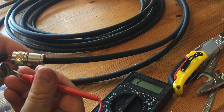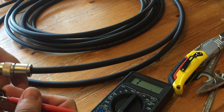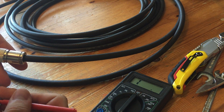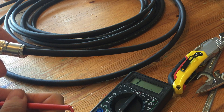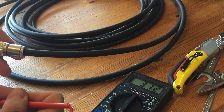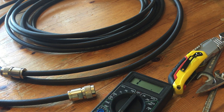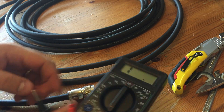Next we're going to try the pins, and these are the trickiest because you've got to hold them in such a way that the probe only touches the inner pin and not the body. Doing that with two hands is awkward. We're looking at about 30 ohms, so that all looks good - relatively low resistance, we definitely have a connection.